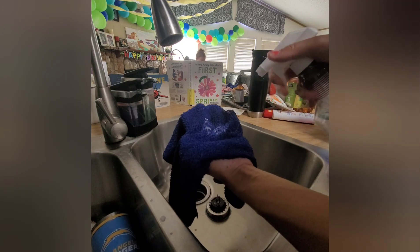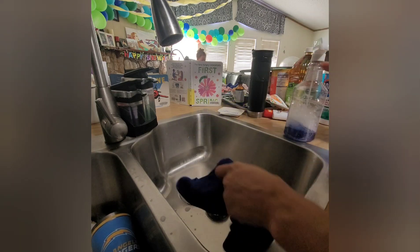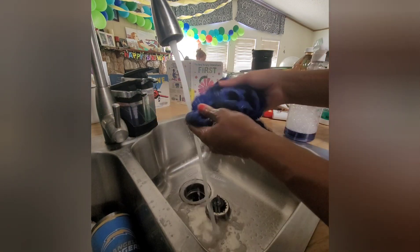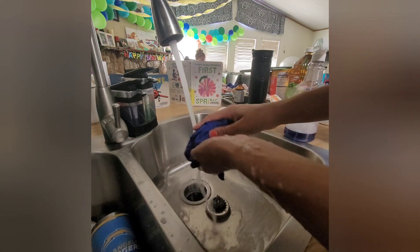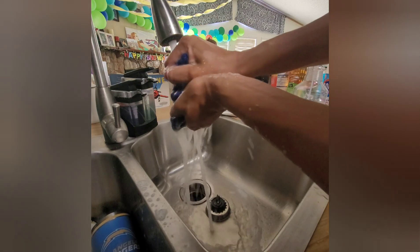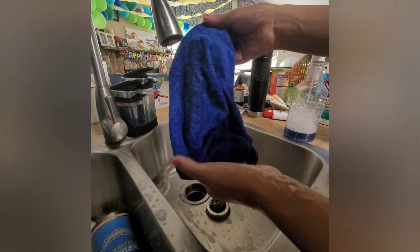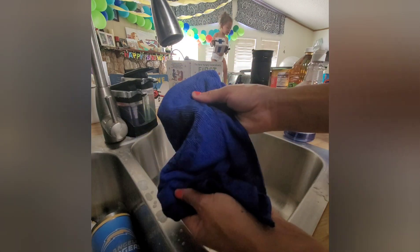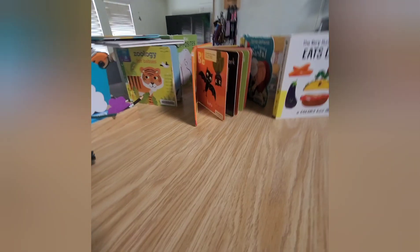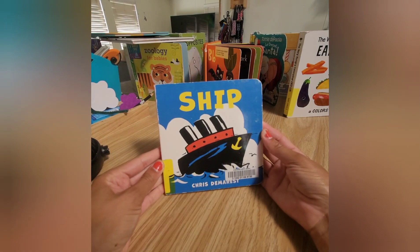First, spray quite a hefty amount on the towel and then get the towel wet. If you use a dry towel it's not going to work as well — the wet towel helps so that it's really fuzzy. Then just wring it out so it's not too wet. I have a nice concentrated and diluted towel here, fully wet with the material.